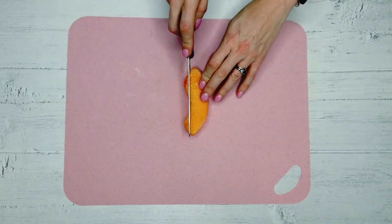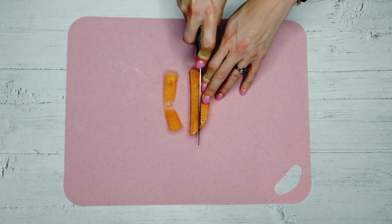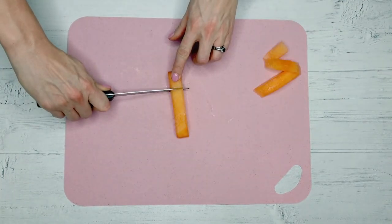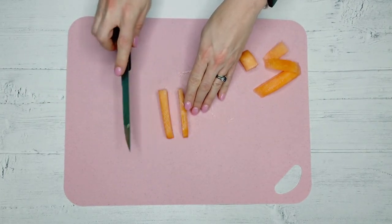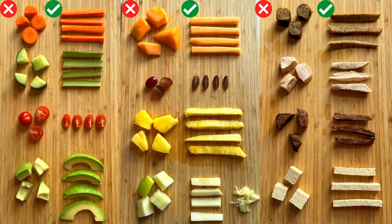Once children are developmentally ready, we can be introducing a range of soft finger foods to them. Finger foods should be squishable between your thumb and your forefinger, and they should be cut into a baton type shape, which is approximately the size of an adult index finger. We want to avoid offering any chunks or pieces when it comes to finger foods, because this can increase the risk of choking.